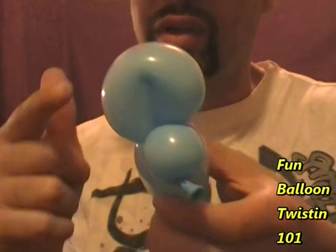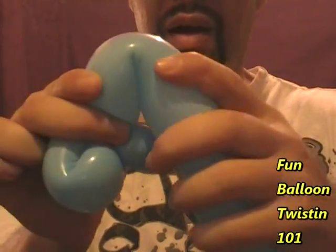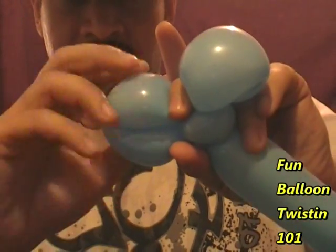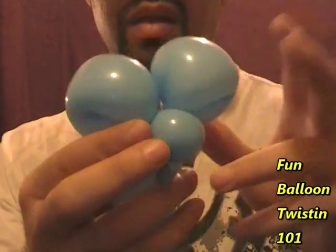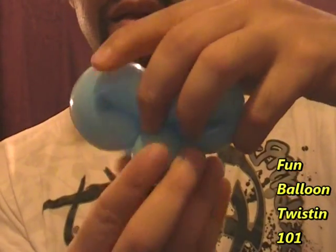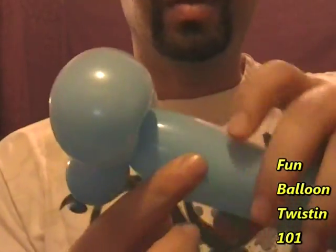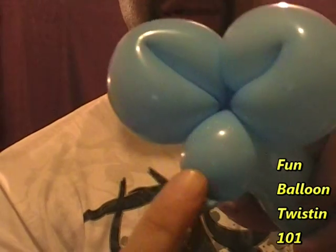Now we're going to do the exact same thing to make the other ear. Hold it, bend it down about the same size — three fingers — and twist this part right here. Now position the ears pointing down a little bit. You've got the two little ears and what's going to be the face right here. We're going to make a little bubble for the neck, smaller than the ear bubbles, about half the size.